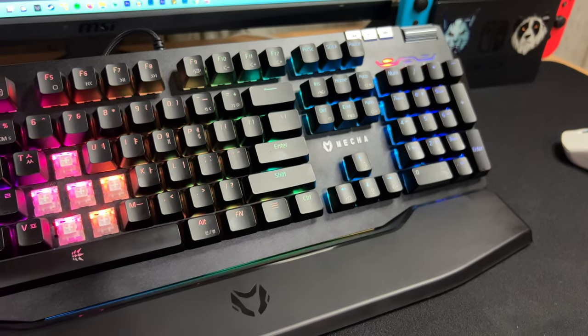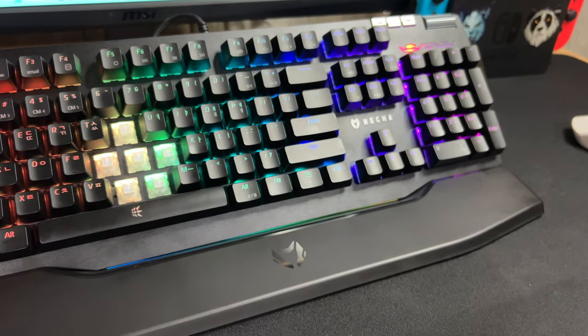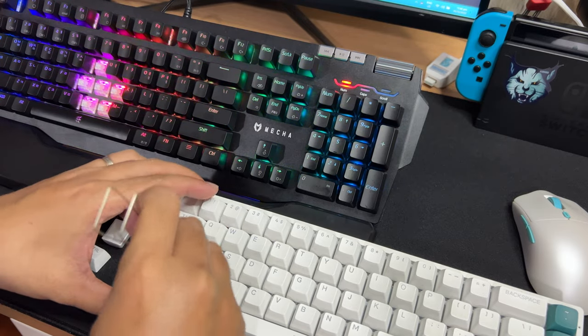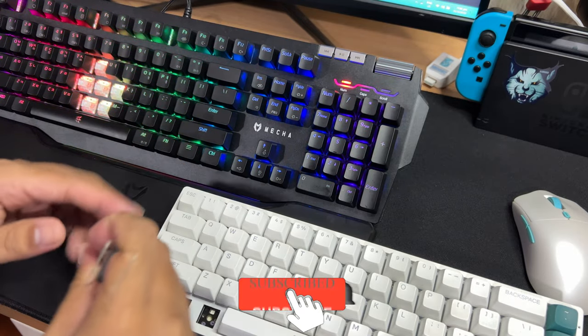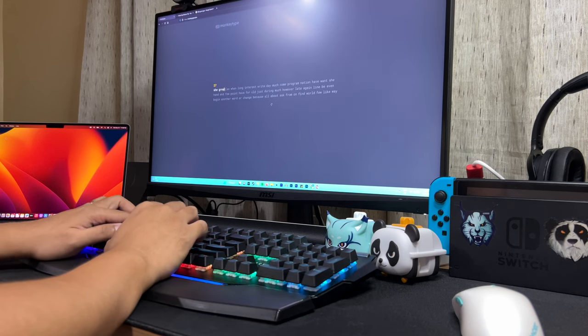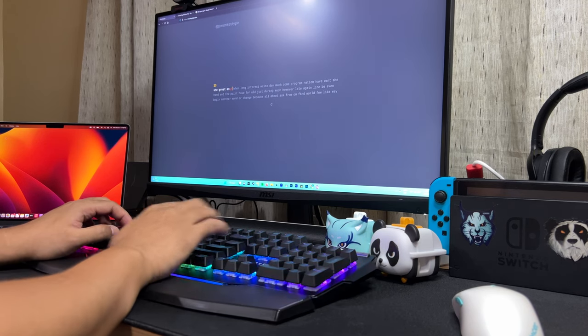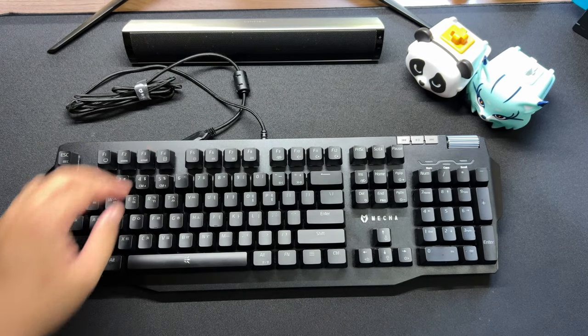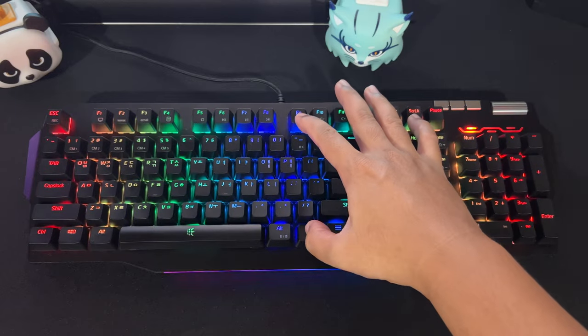I just wish that it's hot-swappable. In my opinion, if it were hot-swap, this keyboard could compete with bigger brands like Razer. Enthusiasts these days prefer customizable keyboards over pre-built ones, so I hope Micronix/Wismac will listen and make hot-swappable keyboards in the future. Huge thanks to Micronix Wismac's for trusting us and sending this keyboard in.